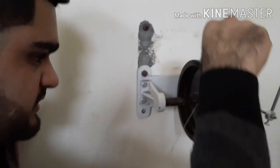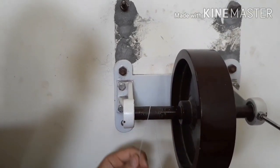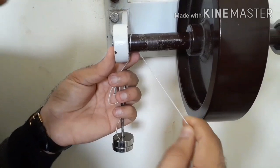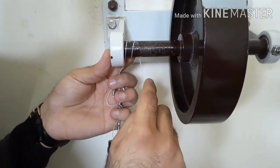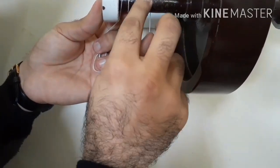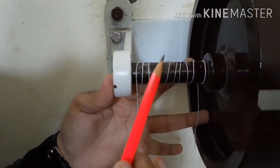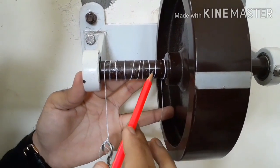To provide 10 turns: wind the cord around the axle turn by turn, making sure the turns do not overlap — each turn should be separate and visible. Continue until you complete 10 turns: 1, 2, 3, 4, 5, 6, 7, 8, 9, and 10. You should be able to see all 10 distinct turns on the axle.